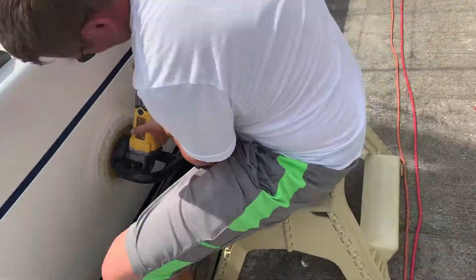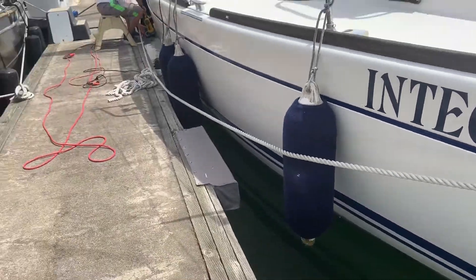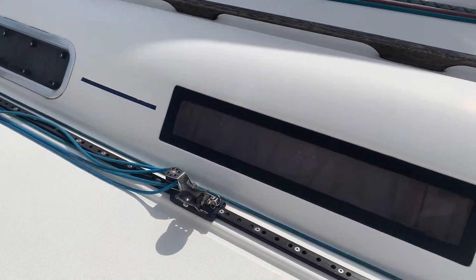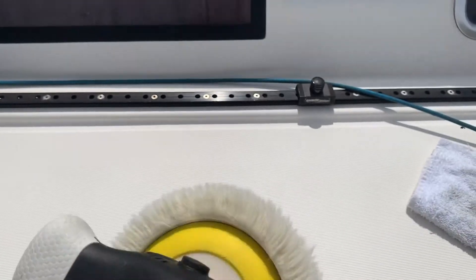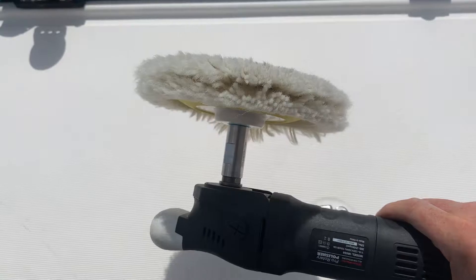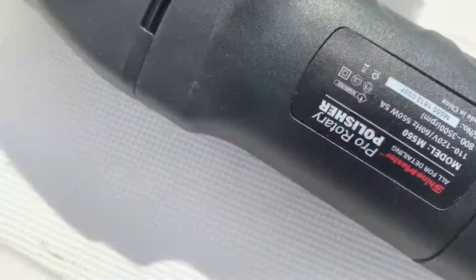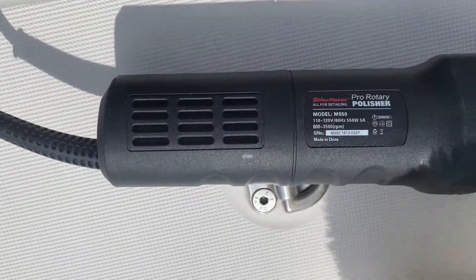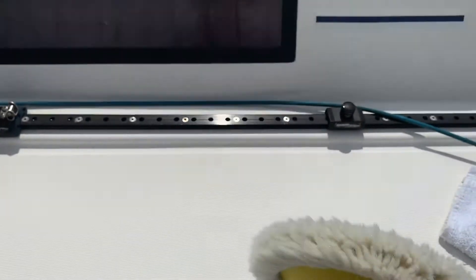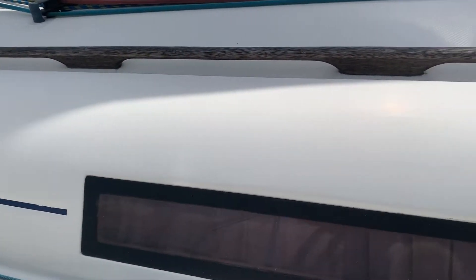All right guys, so here we are day two. I've got my Shine Master M550. Today I put on my little 6 inch backing plate and I've got a little 6 inch wool pad. And I have to say this is a game changer — oxidized and dull, then Shine Master, shiny. So just testing this tool out on this and it's working very well.